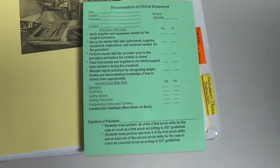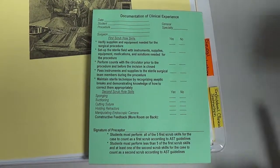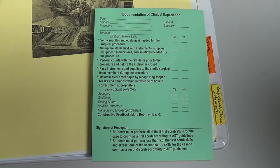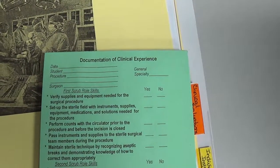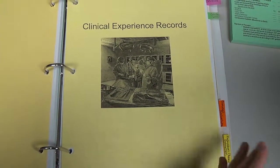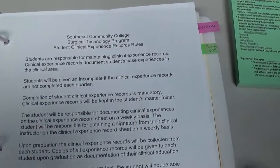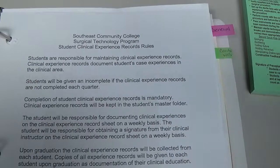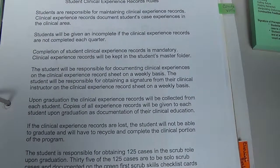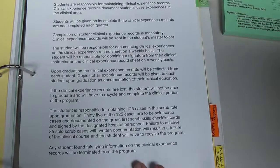In your progression notebook — where you log your green cards — you'll go through examples of how to identify whether a case is first scrub, second scrub, or observed, and which category the procedure falls into. The progression notebook has a section called clinical experience records, usually toward the back. On the first day you signed rules stating that accurate documentation is critical, as it relates to graduation requirements and sitting for the National Certification exam. Falsifying records is against the rules.